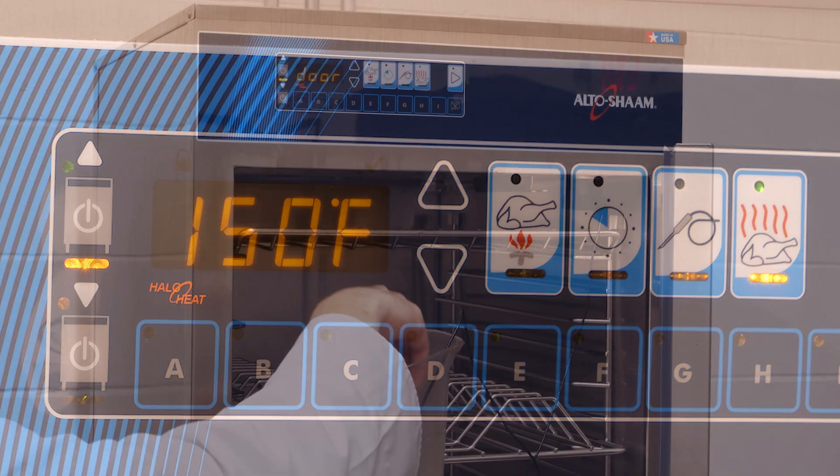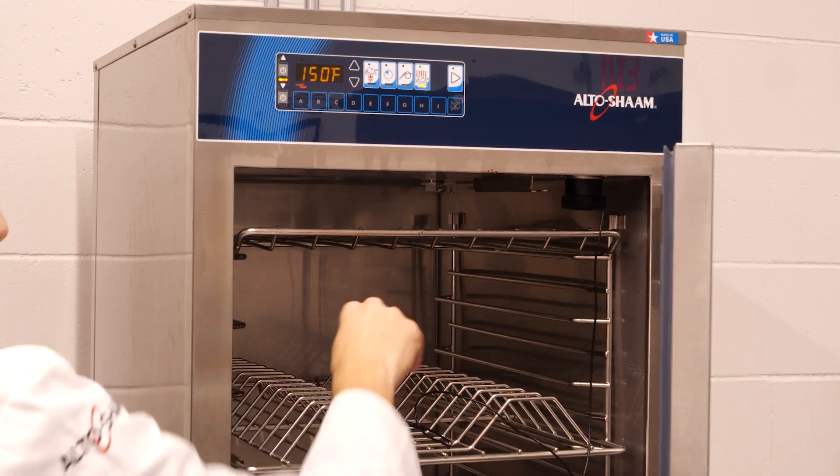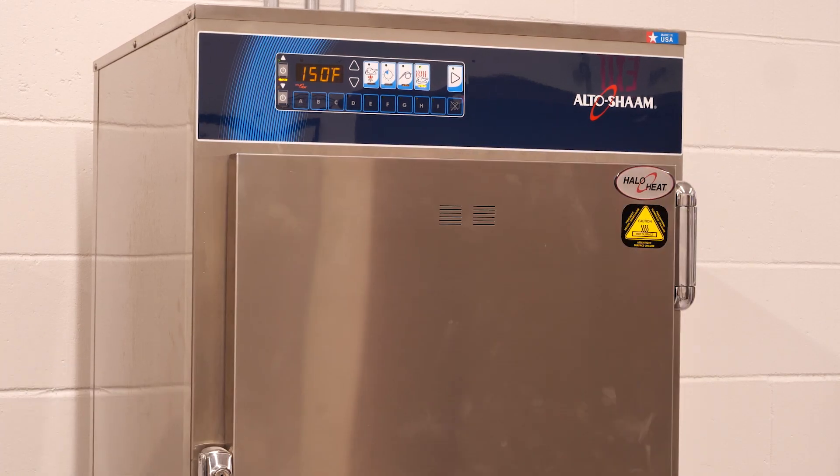The temperature probe has now been calibrated. For more how-to videos, please visit our website.